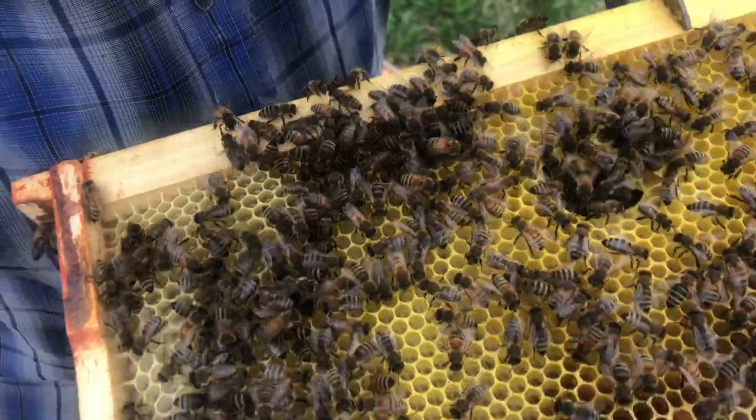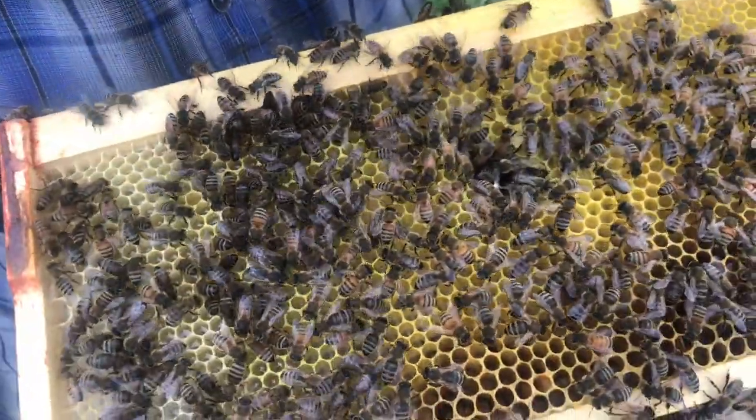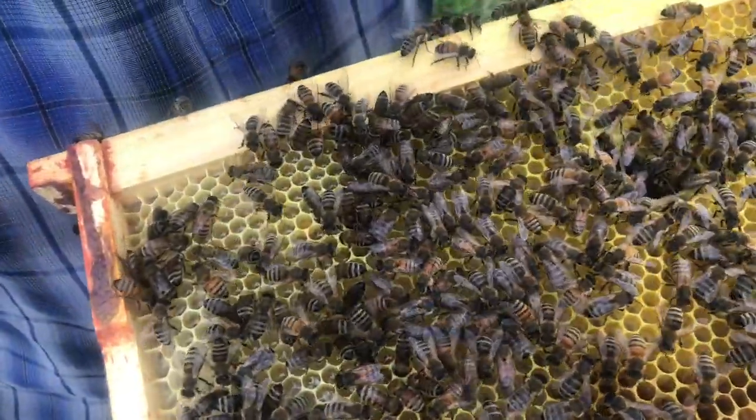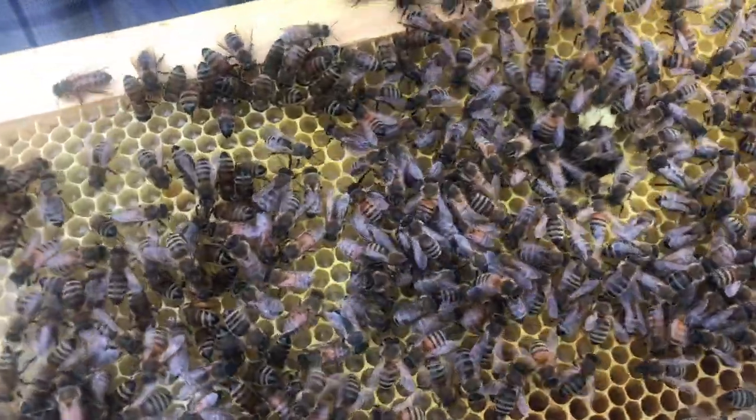Here's what I'm talking about — there are multiple eggs in each cell. I don't know if you can see it yet, but I'm going to zoom in and do the best I can showing you with my camera these multiple eggs.